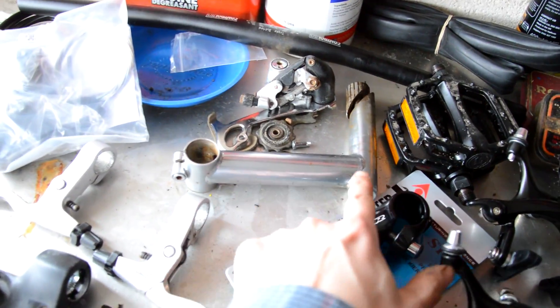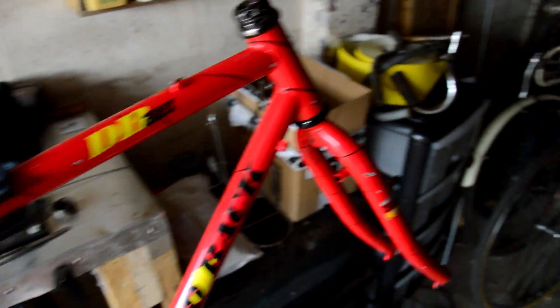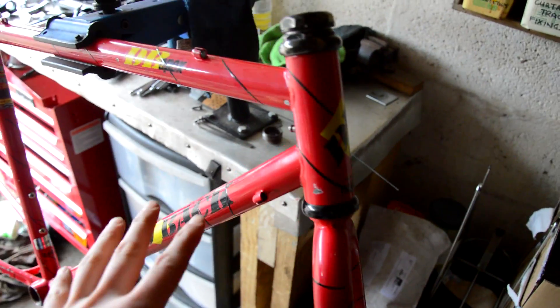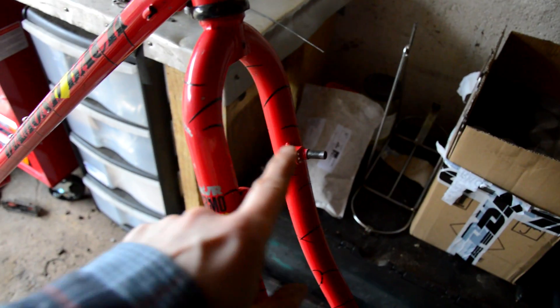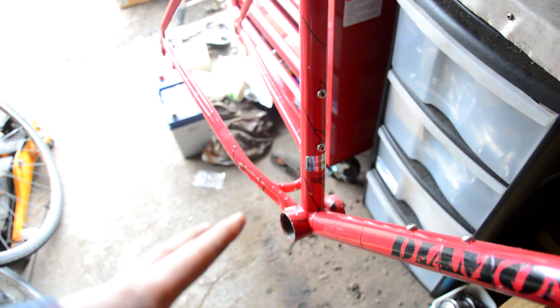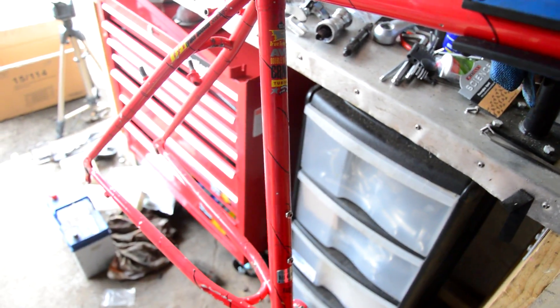The stem that came with it has a ridiculously long reach, so I'm not using that. A little bit about the bike: it's a 1991 Diamondback Apex, which should have 26-inch wheels, cantilever brakes, a Shimano Dior groupset, and Avenir parts on the saddle, seat post, stem, and bars. It actually had Avenir rims as well — I found a brochure. This is the bare bones I'm starting with.